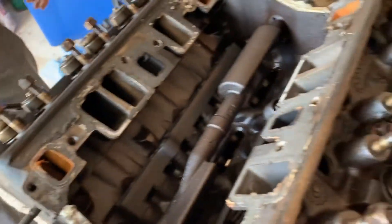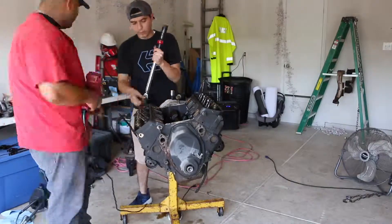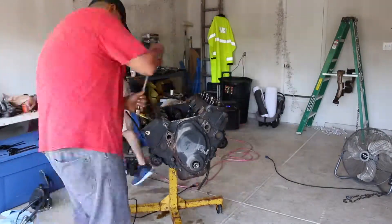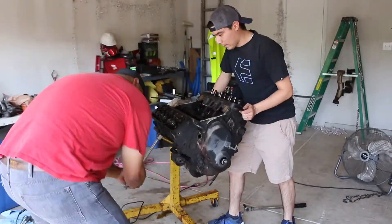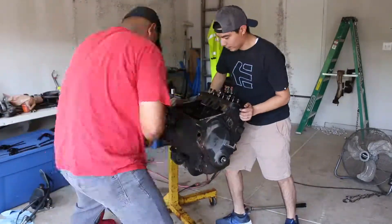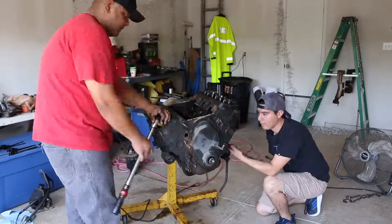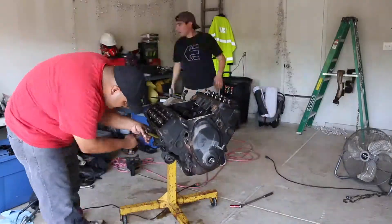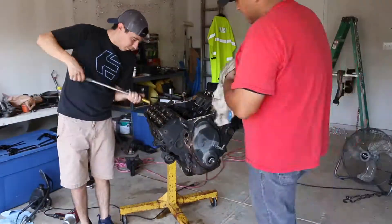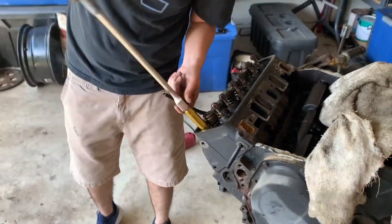We'll keep the nuts that hold the rocker arms here to keep it organized. And then once we remove them, we'll figure out how to organize them. But I think at this point we're ready to unbolt the heads and try to get them off. So we're just taking off the bolts right here, getting them all loose.